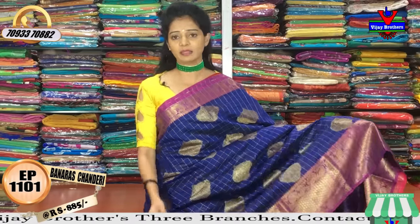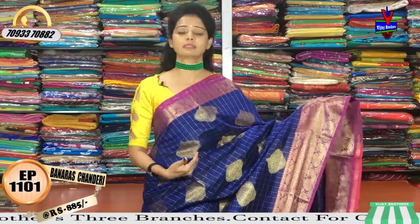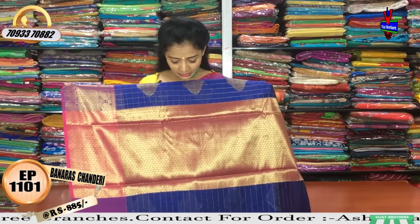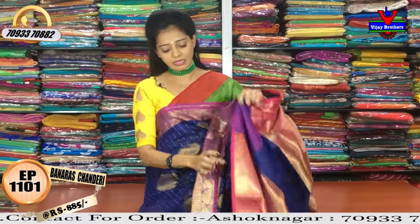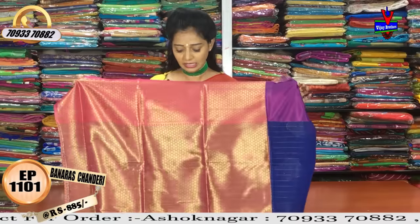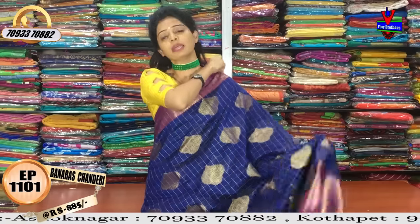The first saree has a total blue color base, with magenta pink color borders. The pallu also has a magenta pink color diamond design. This saree is available at a very good price — 5,500 rupees. For gifting purposes, this is a very comfortable range and it looks very rich.